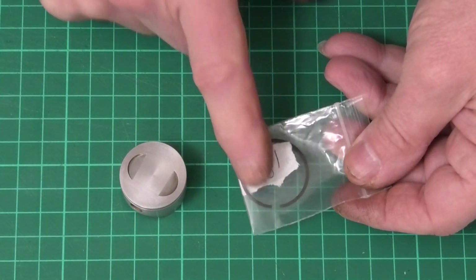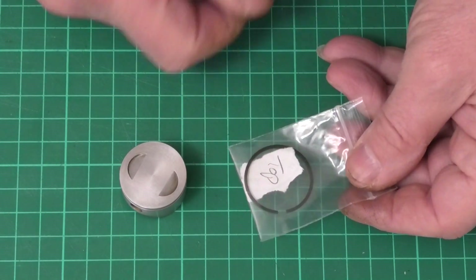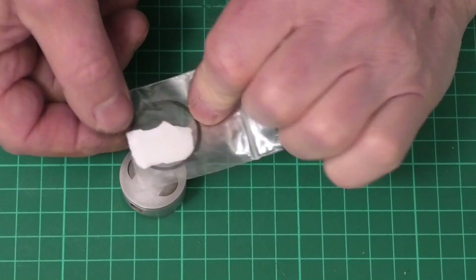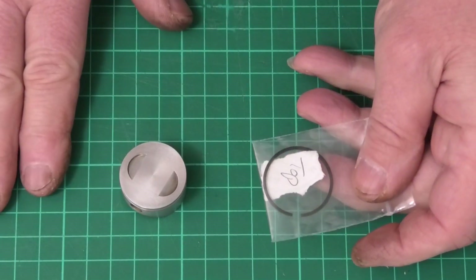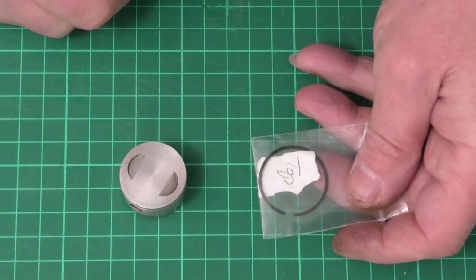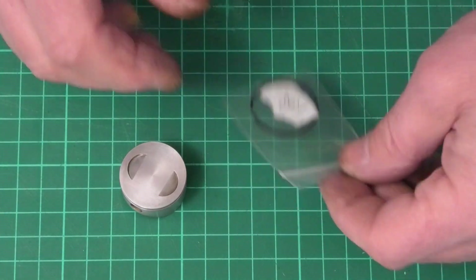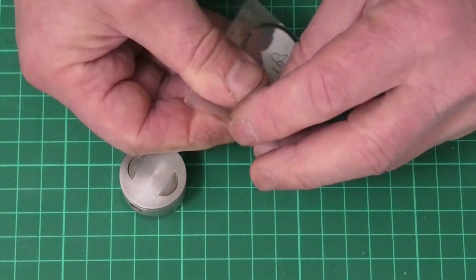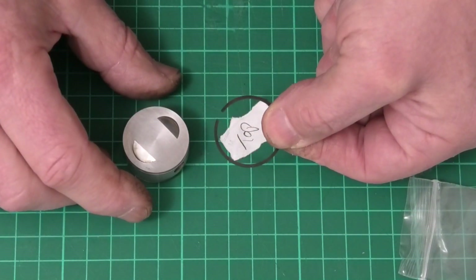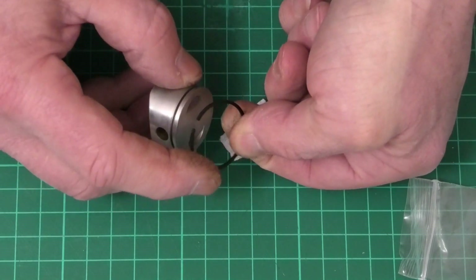I've put the ring in a small bag where it can't turn over, and marked the top so I know which way is the top and which way is the bottom. Does it make a difference? I don't know — probably not — but I'd rather put it back on the same way up that it came off, just in case, although this is a very low runtime engine. Right, let's get the ring out of the bag.